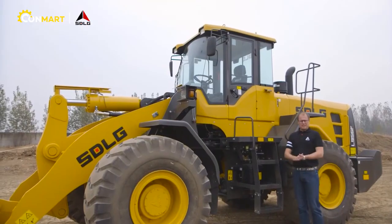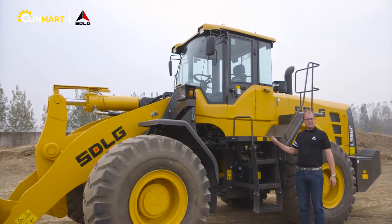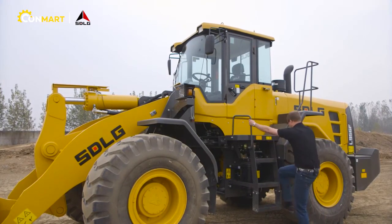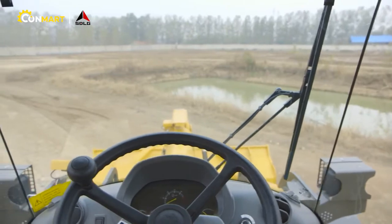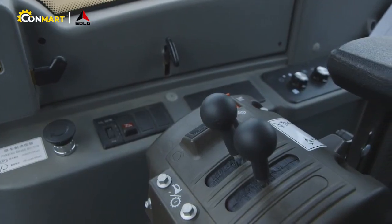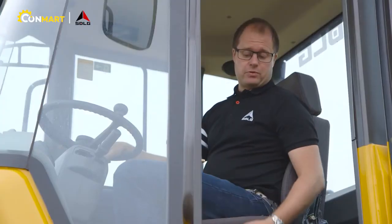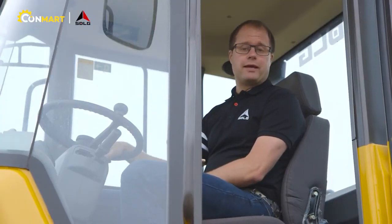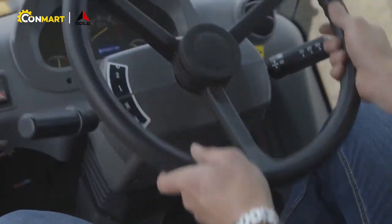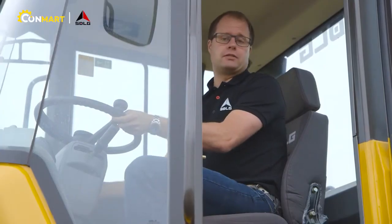With the new cab of the F-series we have a very large and safe entry and exit. The entire interior is new with a new digital display and new side panel. The cab is equipped with a mechanical seat with plenty of adjustments, as well as a tiltable steering column for best operator comfort.